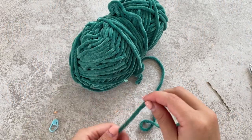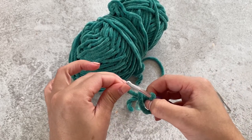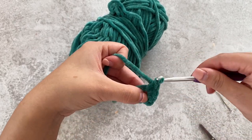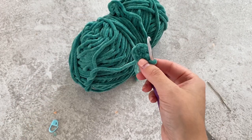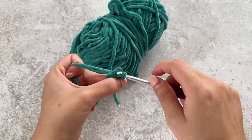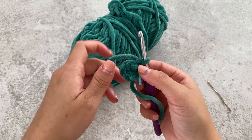To do the stem, we're going to use our green yarn and do a magic circle. Single crochet six stitches into that magic circle. Pull to close. Now we're going to do five rows of just single crochet around. Single crochet into that stitch, use your stitch marker in that first stitch, and just single crochet around — repeat that five times.